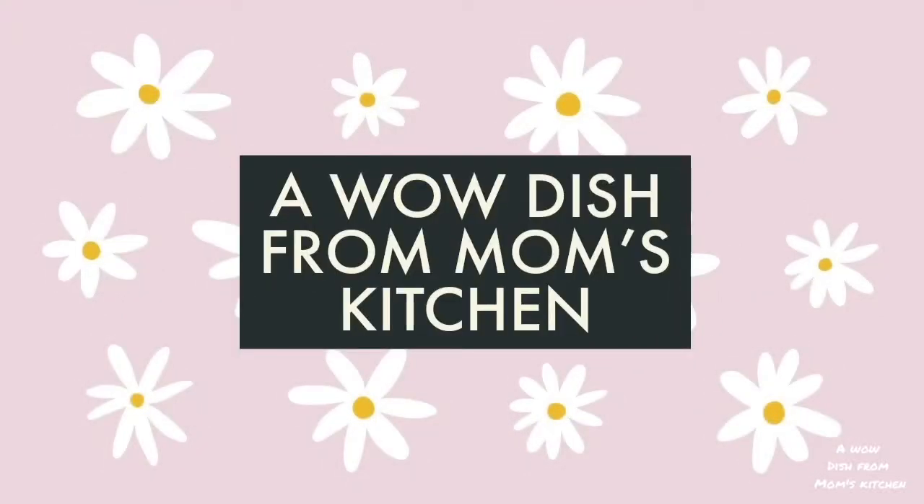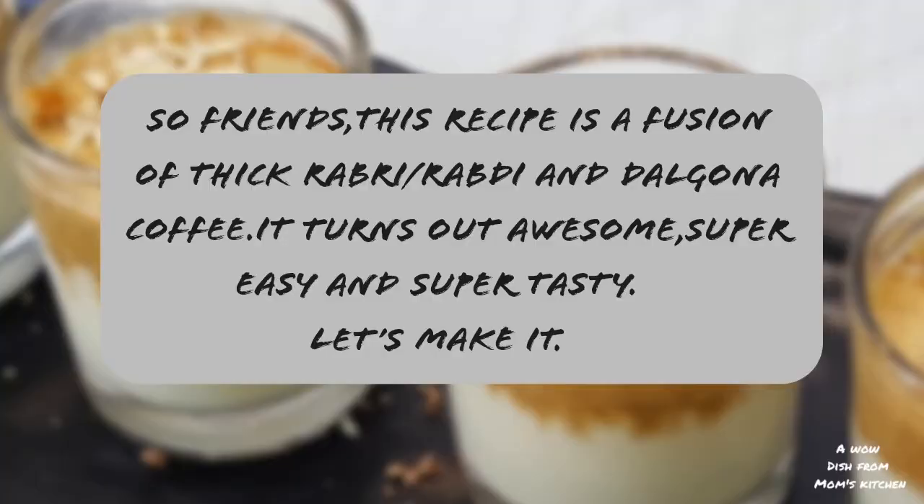Hello friends, welcome back to our channel, a wow dish from mom's kitchen. This recipe is a fusion of thick Rabdi and Dalgona coffee. It turns out awesome, super easy and yummy. So let's make it.